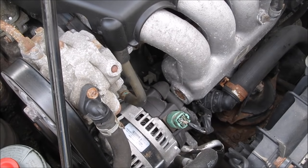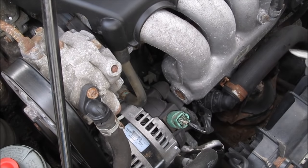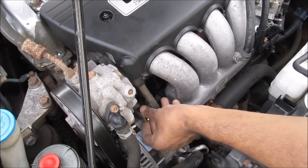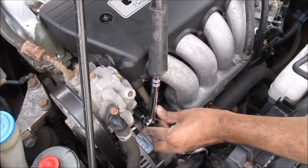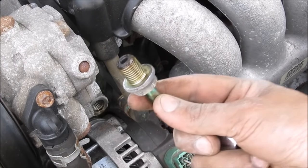One more thing you might want to check is the PCV valve. It's located right here — this is the PCV hose, and there's a clamp you need to loosen just above the alternator. That there is your PCV valve. You just need a 17mm deep socket, and since these are usually on pretty tight, I'm going to use an extension bar to break it free.